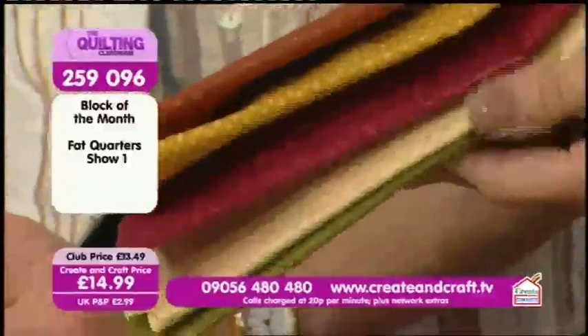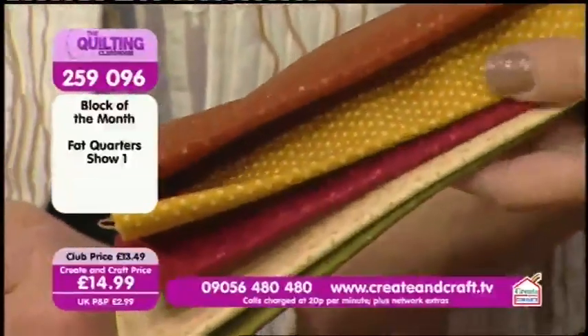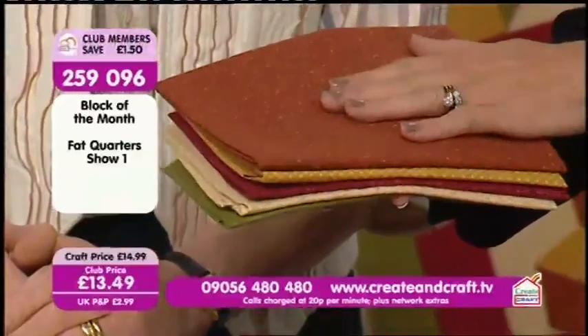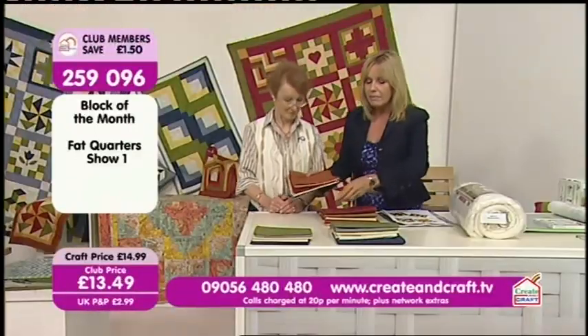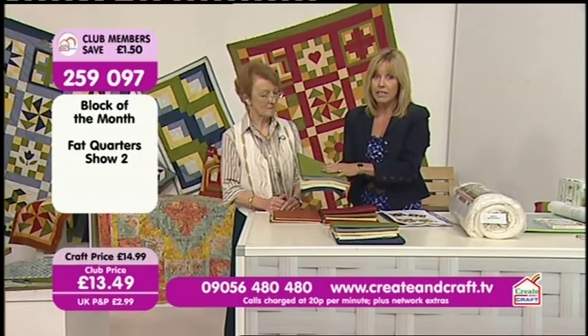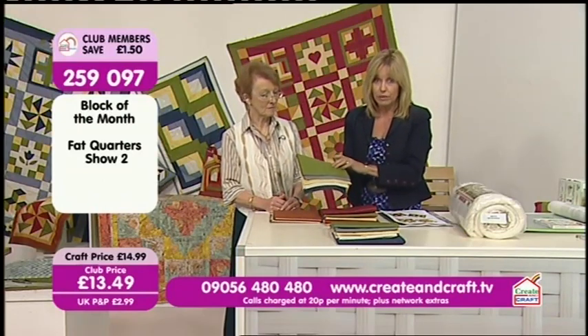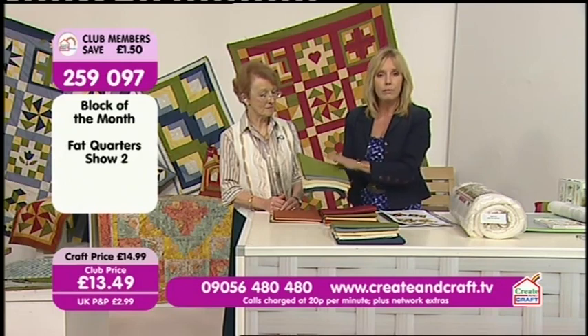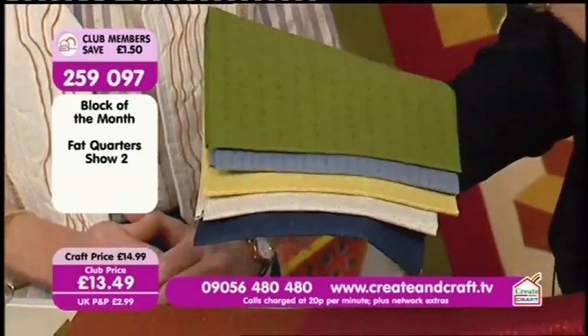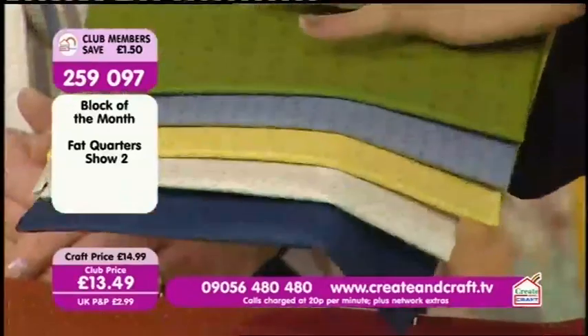We're expecting to sell out of these this morning — they're only £14.99, or £13.49 for club members. The same deal with the second selection of colours: we don't have very many left because it's been very busy on the website since we first launched last week. If you want to go for the blues and greens, it's £13.49 again, but you won't have enough to make the whole quilt.